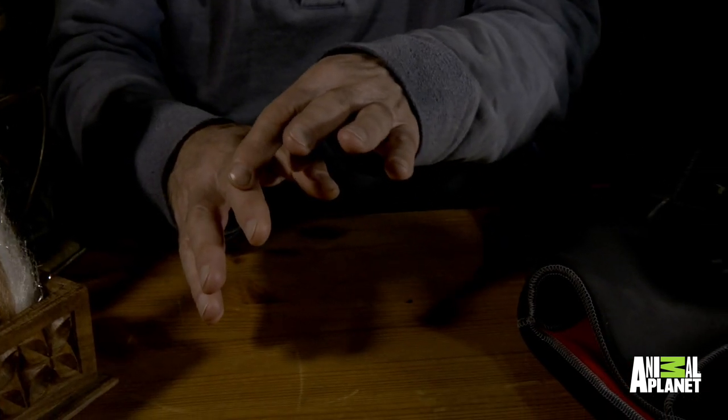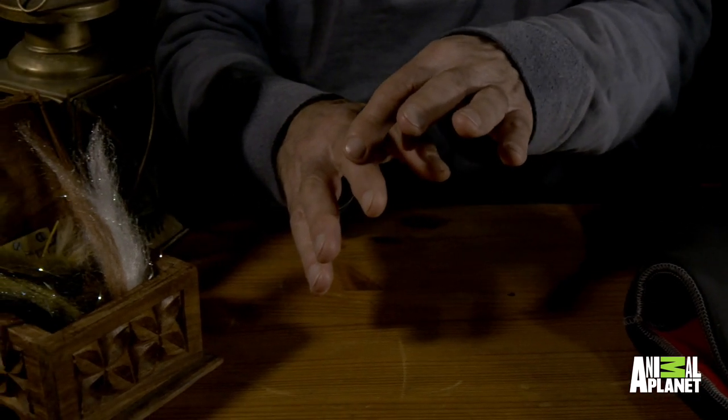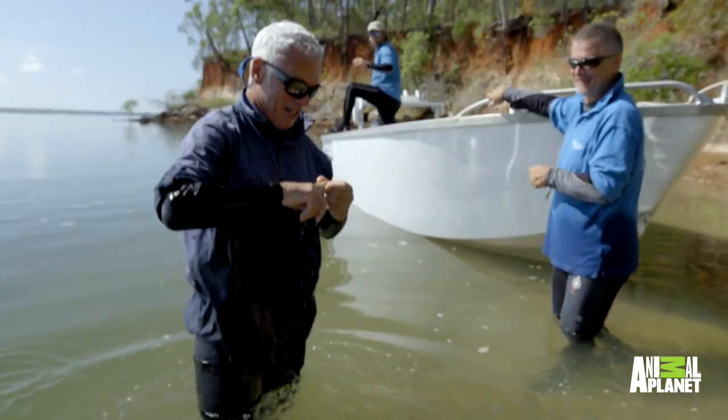Now the first time I tried this, as I was getting my hands into position, I felt something very gently brushing the back of one finger — and what I did was exactly what I shouldn't have done. I whipped that hand away.